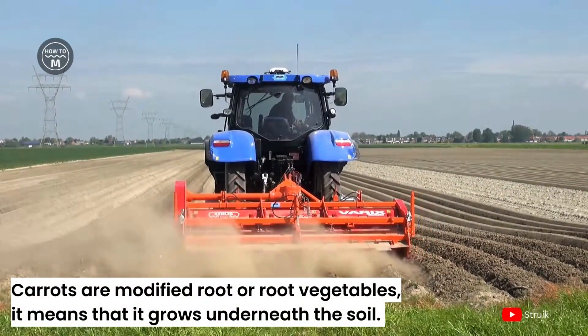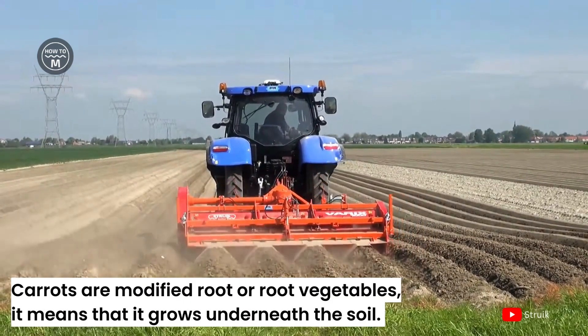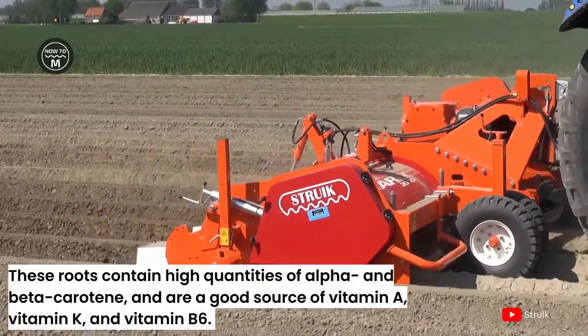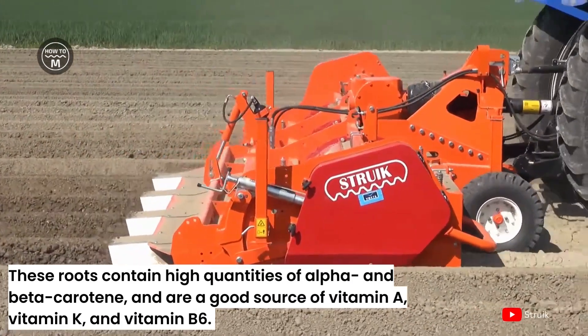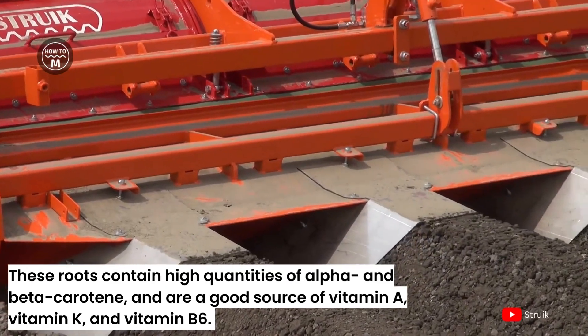Carrots are modified root vegetables, which means they grow underneath the soil. These roots contain high quantities of alpha and beta carotene and are a good source of vitamin A, vitamin K, and vitamin B6.